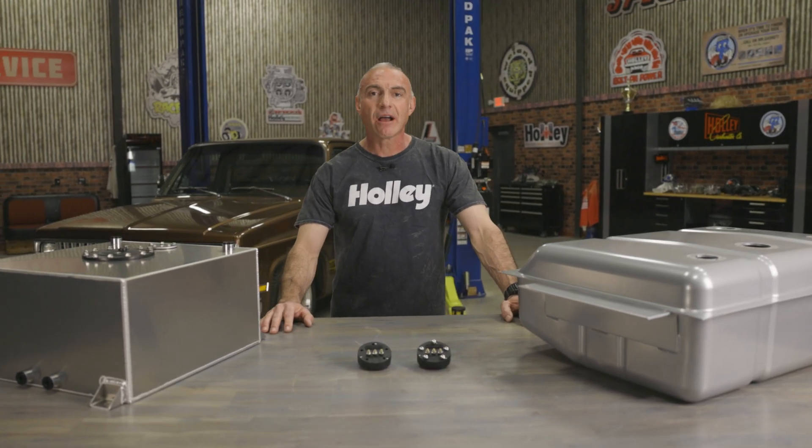Replace your existing fuel sender with a Holley EZ-Level to know exactly how much fuel you have in your vehicle. Learn more at Holley.com.